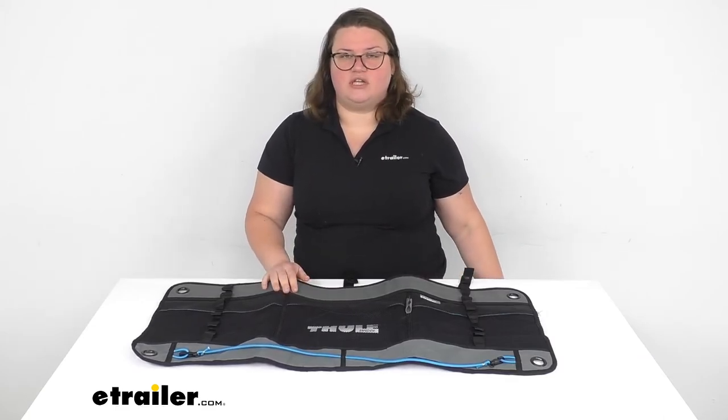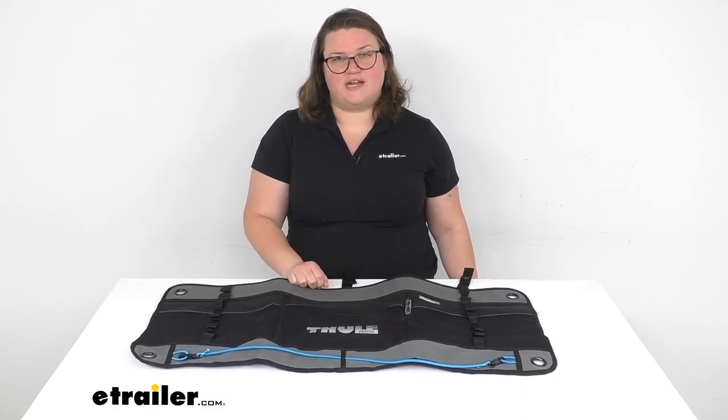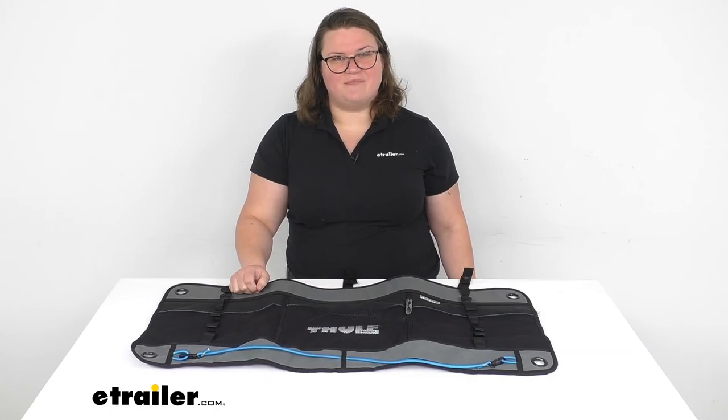That is pretty much all there is to it for our look at the Thule Wall Organizer. I hope this has been helpful in deciding if you want this for your setup. Again, I am Ellen here at eTrailer.com. Thanks for watching.